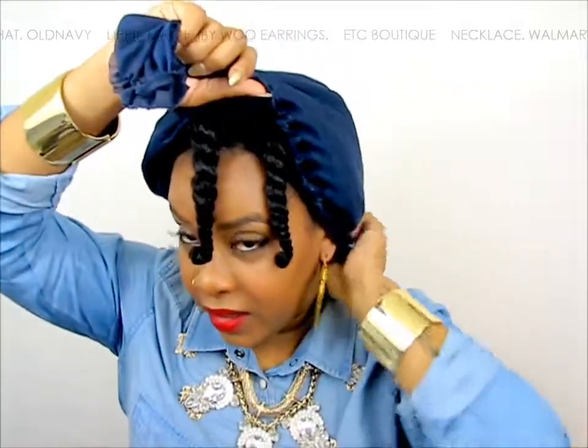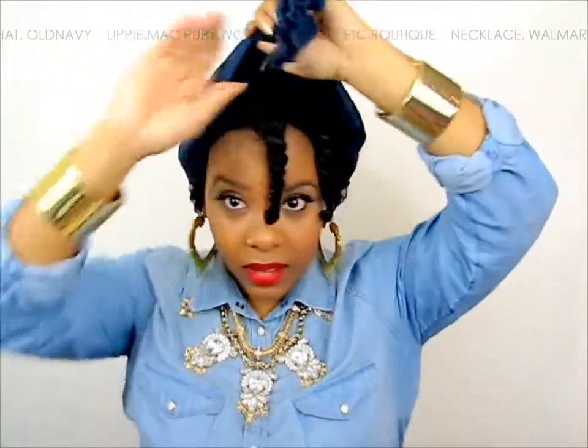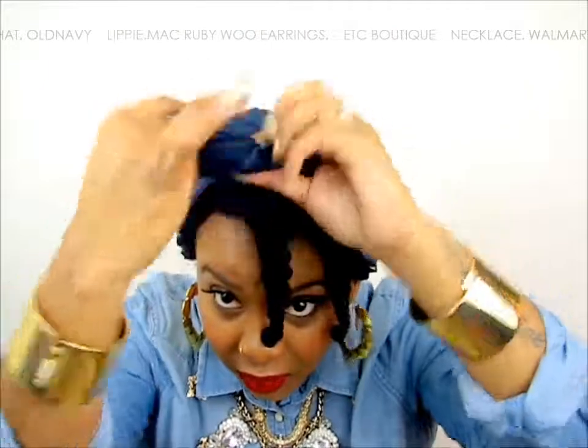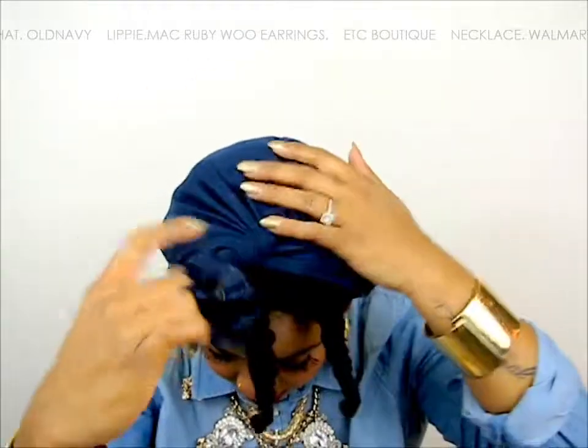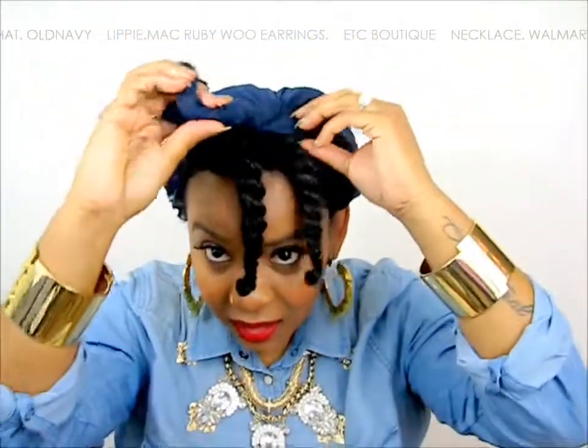Then I'm just going to gather the bonnet at the very top — not in the front, but at the top — because you don't want the knot to be right in the front. So then I'm just going to start twisting it like I'm doing a one-strand twist with the bonnet, and then I'm just going to tuck it underneath.